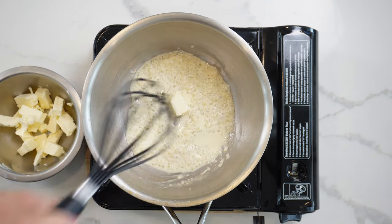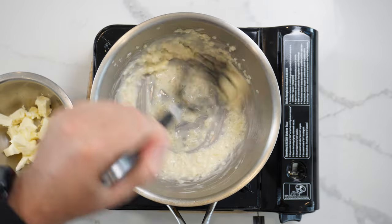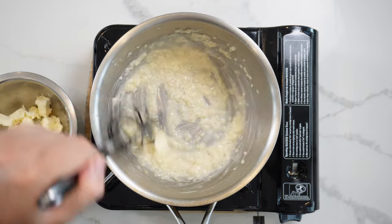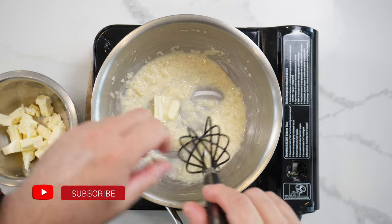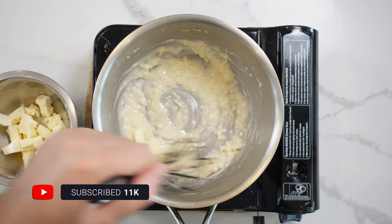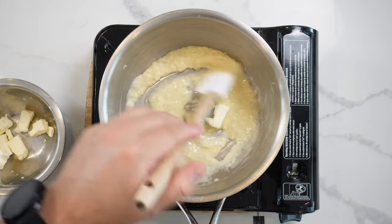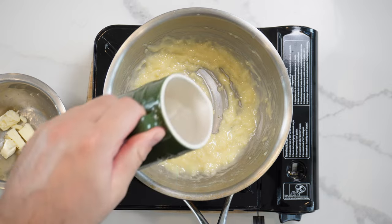We're gonna slowly start whisking in the butter. You're gonna need between 60 and 70 grams of cold unsalted butter. Whisk it in slowly — never bring this up to the boil because it will split. This is a labor of love; very delicately whisk that butter in. You can use a whisk or a spatula. The butter gives a lovely shine and body to the sauce, making it very luxurious.